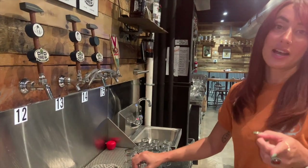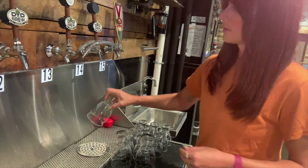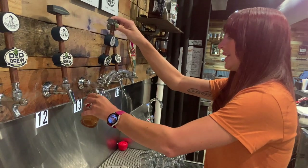Alright, and this is how you pour a successful beer. First thing you do, you rinse this bad boy off, just like this. Pull it a little bit, get that foam out. And then like so, you lean it.